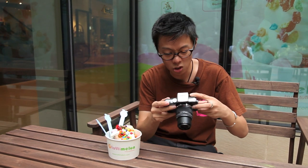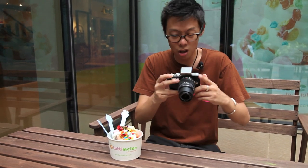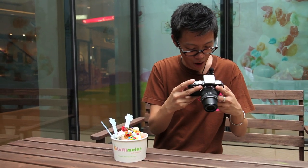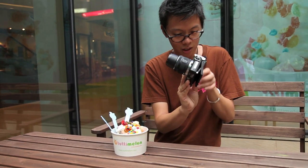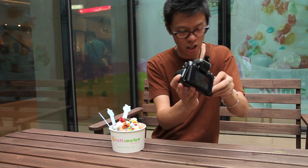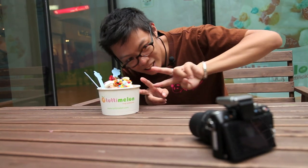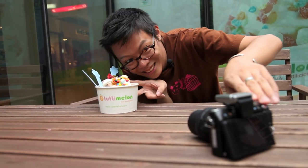The EPL-3 has got art filters, but it actually has four fewer than the EPL-2. We still have some fun ones, though. Pale light and colour, light tone, gentle sepia and cross process filters have all been ditched.